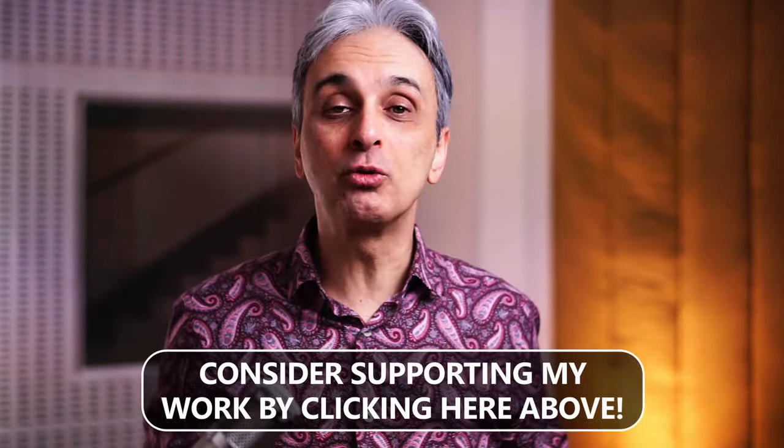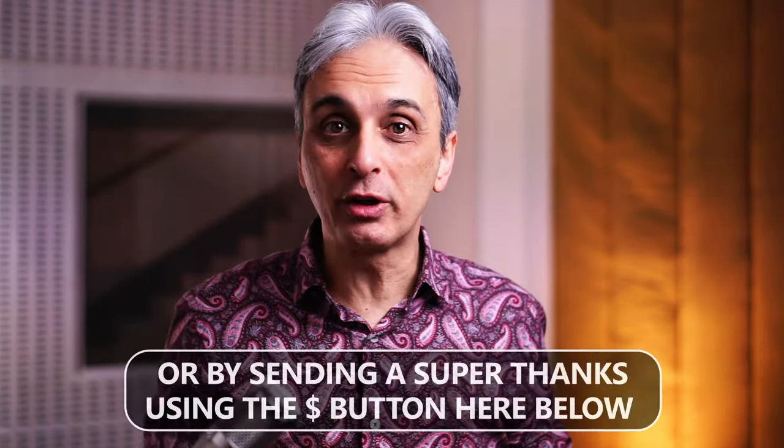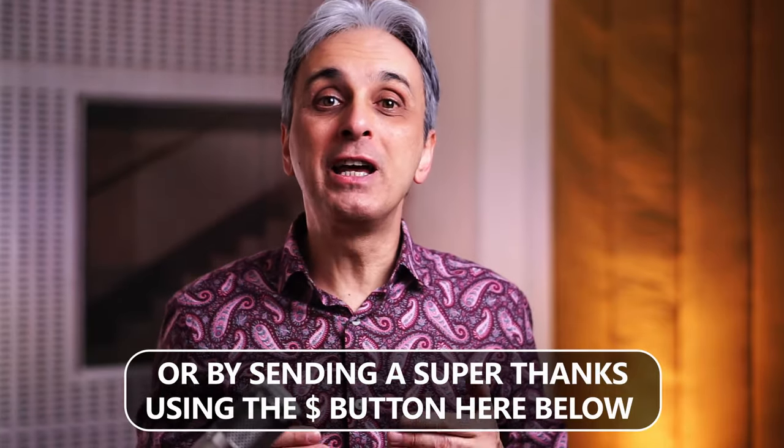Before we start, I recommend that you hit the like and subscribe button and that you seriously consider supporting this channel and my work on the Beatles. For me to be able to provide you with more of these accurate tutorials that, believe me, need a lot of time to be studied and created. So let's go.